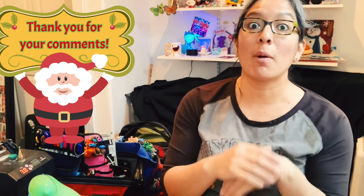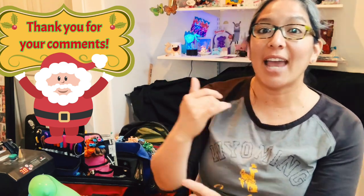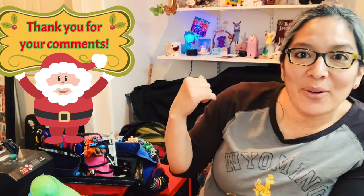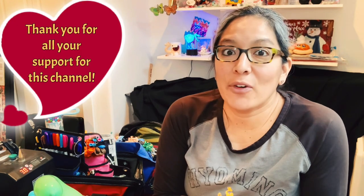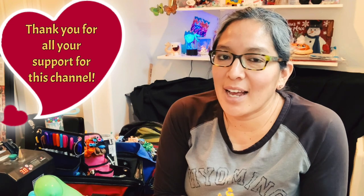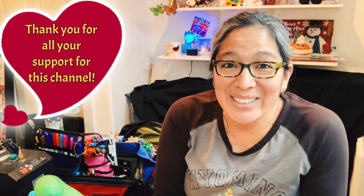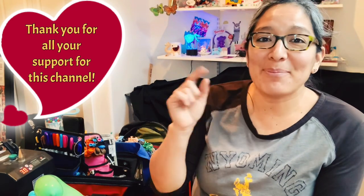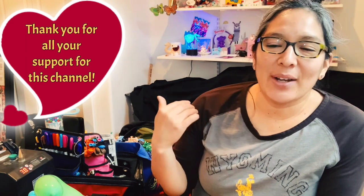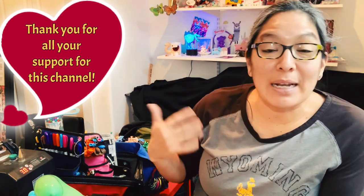If you can share this channel with other balloon twisters, I will really appreciate it. Subscribe and your comments are really cool to help this channel. Also, on the description of all my videos, you can find my other links. You can send balloons — I always love balloons — but also you can send things to decorate the shelf and the background of this balloon room. There is also an Amazon wishlist with all the things I found on Amazon that I think are great for balloon twisters and for people that love alpacas.